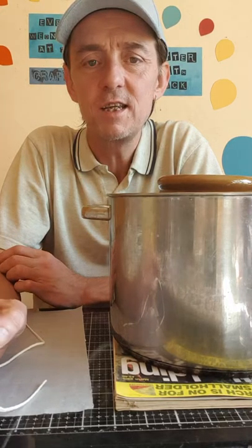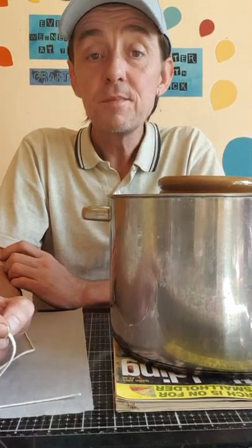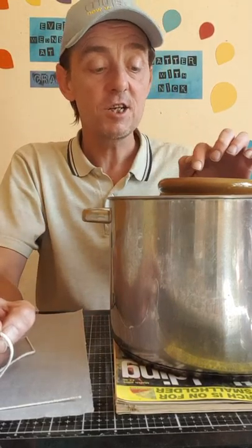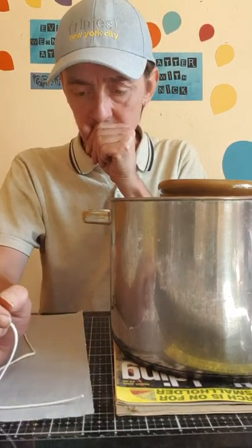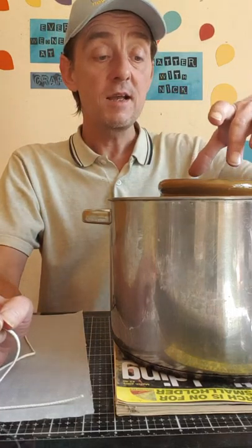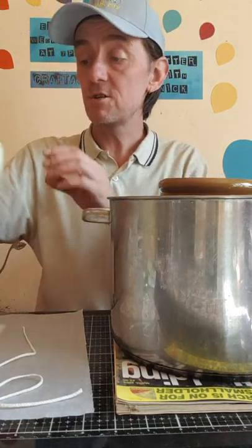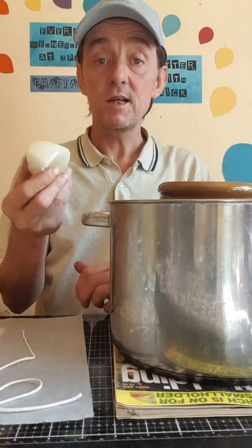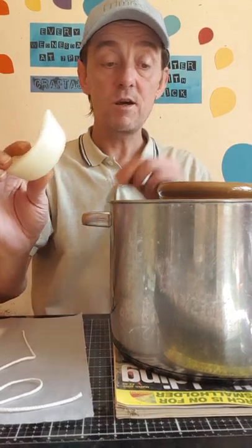Unlike paraffin or soy - even though soy is a sort of natural product, it's usually chemically changed - beeswax actually acts like an ionizer when it burns, so it improves the atmosphere, which is really good. In here I've got mostly beeswax and then some regular candle wax that I pop in every now and again when I get low.